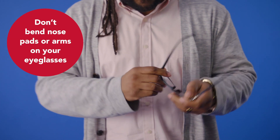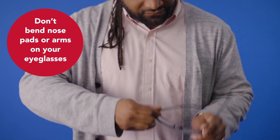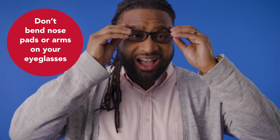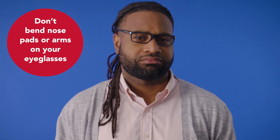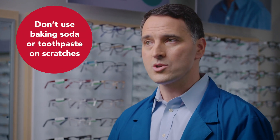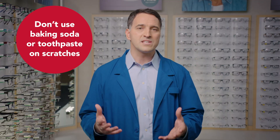You've probably also tried bending the nose pads or arms on your eyeglasses to readjust them. This puts stress on parts of the frames that aren't supposed to be bent. Over time, this takes a toll and shortens the life of your frames. Some people try to buff away scratches with baking soda or toothpaste, but both of these are abrasive and make the scratches even worse.